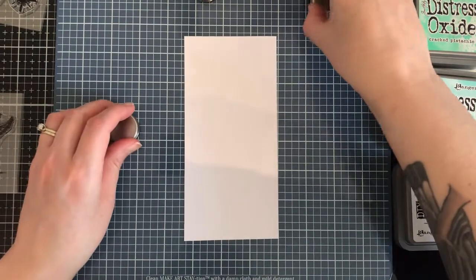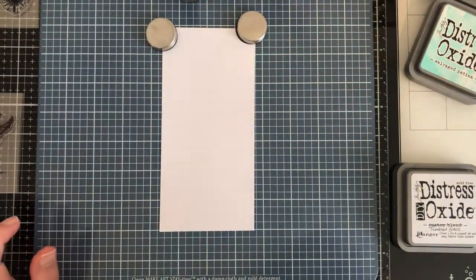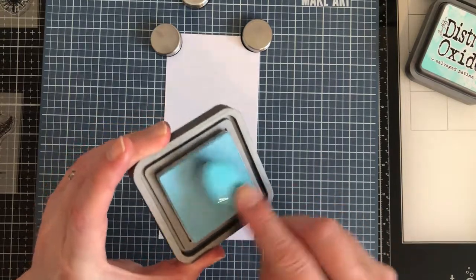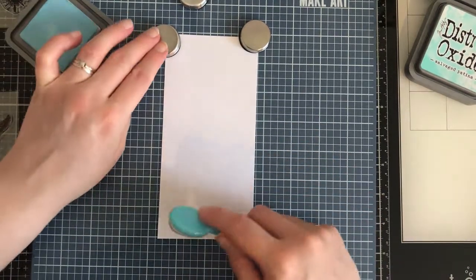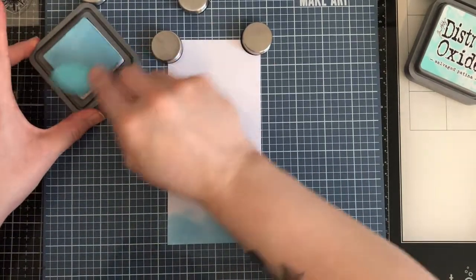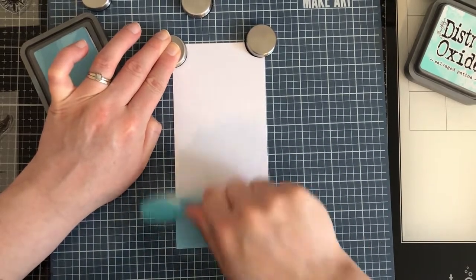First order of the day is ink blending. I've got out my Wendy Vecchi Make Art Station, which I often use for ink blending because it's really handy — you get strong magnets to hold things in place. I'm getting cracking with the ink blending now. I only had the re-inker for tumbled glass, so I bought some blank distress ink pads and hoped for the best. Oh yeah, it's working! I'm just using some inexpensive blending brushes — you could use regular sponge blending tools, whatever you prefer, and you don't have to use distress oxides, you could use any inks.